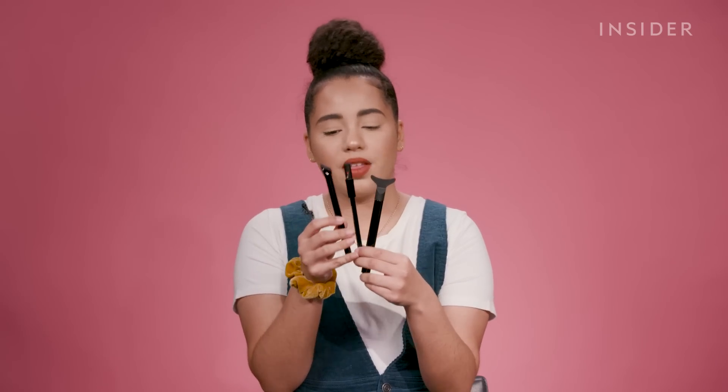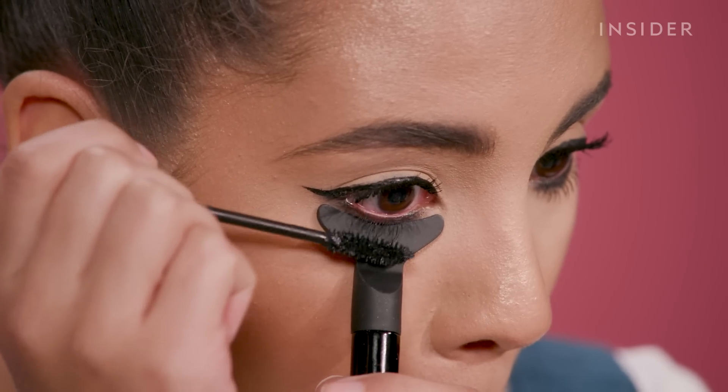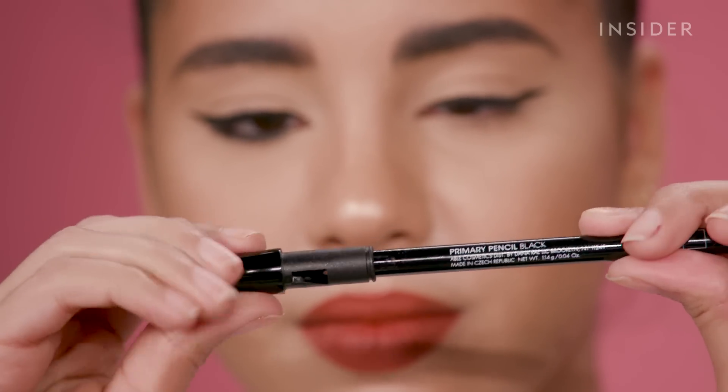We're going to be testing out the Able Cosmetics Eye Trio Set. This is what it looks like. It comes with an eyeliner, a mascara, and a pencil for your waterline. The thing about their products is that they all have a little extra help twist to make it very user-friendly.